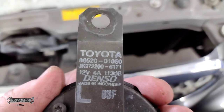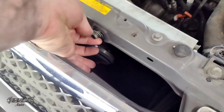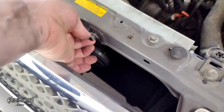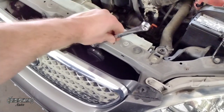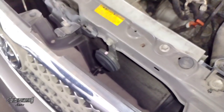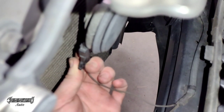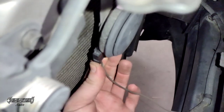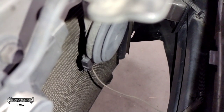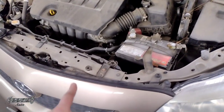Get your new horn and put it in reverse of how you removed it. Links and descriptions for parts and tools — check that out. Tighten it down and then put your connector back in. Be careful with the connector because these break a lot; it can be kind of stubborn, but just work it in and then try the horn and you're good to go. That covers the 2005.